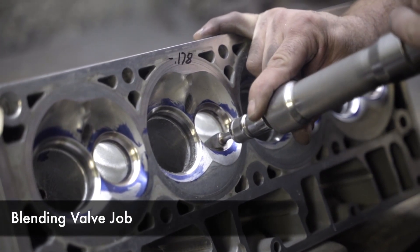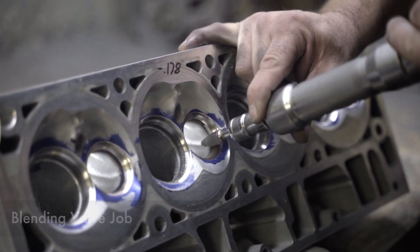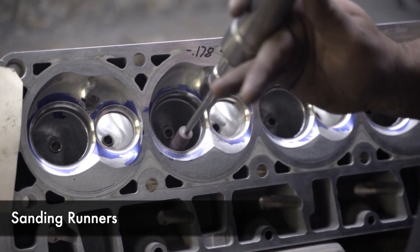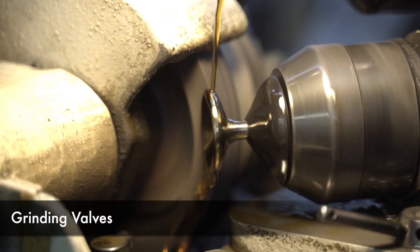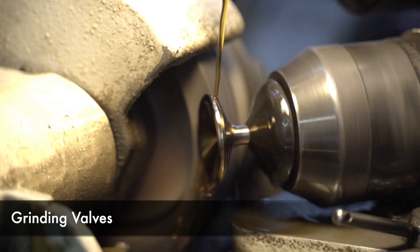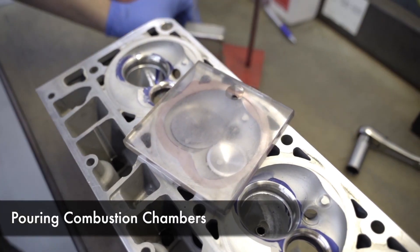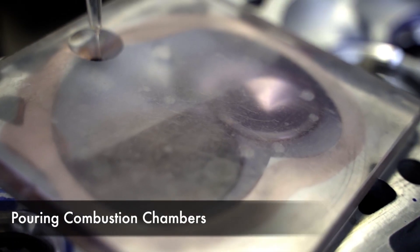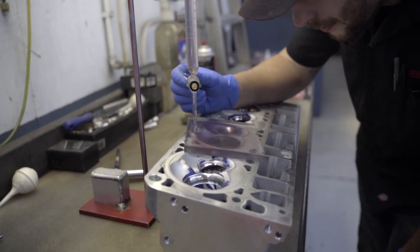After the cylinder heads come out of the port room and they get blended and rolled, we'll come out here and do all of the valve grinding, setting hydraulic height, tipping the valve, making sure everything is the same. After that, we will measure the combustion chamber volume. So we'll fill these chambers up with alcohol, measure it in cc's, and then from there we can determine how much we need to cut off the head to get the desired volume that we need.